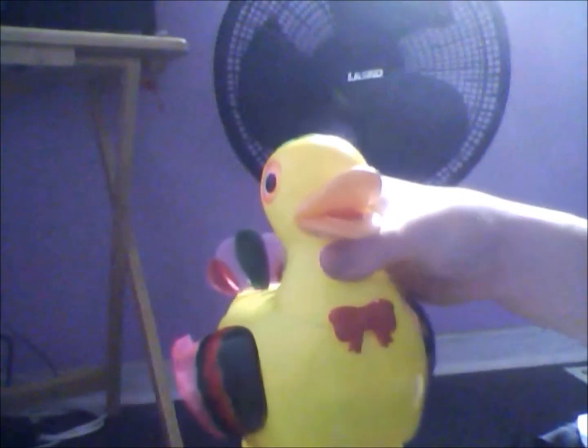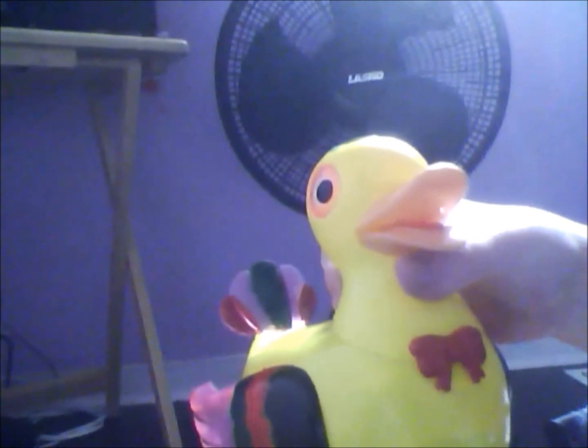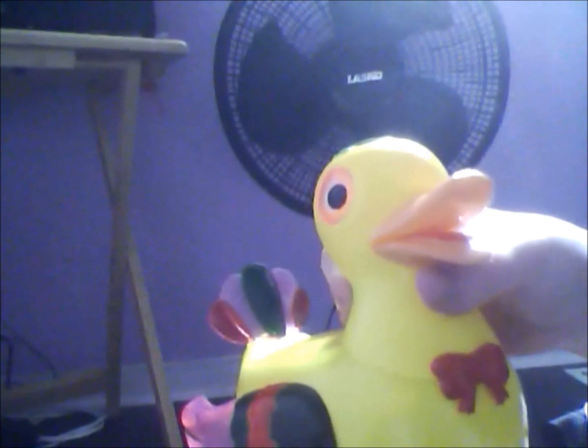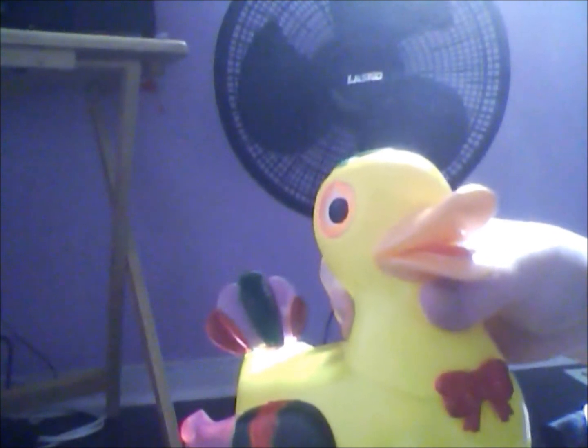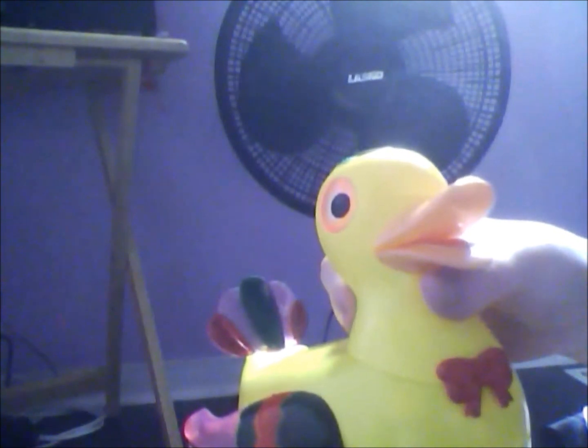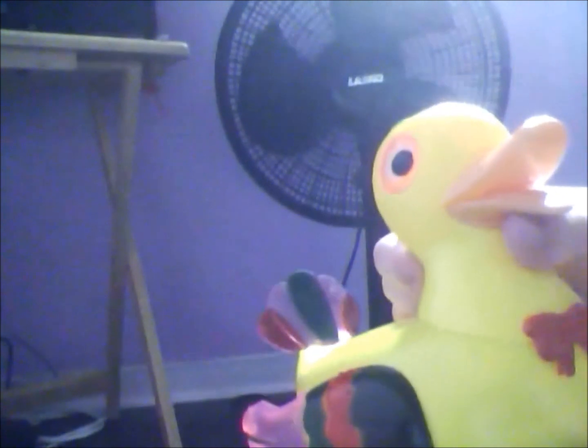Hello everybody, today I'm gonna review the Happy Duck. I believe it's called that. I'm Rowdy Rockboy, checking things out online.